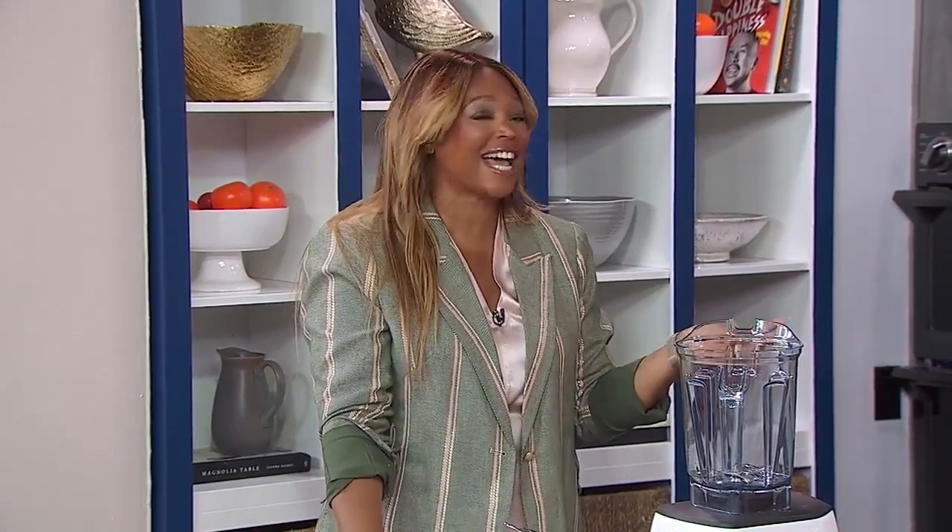Welcome back everyone. Who here likes mac and cheese? Of course we like mac and cheese. It is a great comfort food, but have you ever made it without cheese? Here to show us how to do it and still get ooey gooey delicious results is Stephanie Manzanelli.